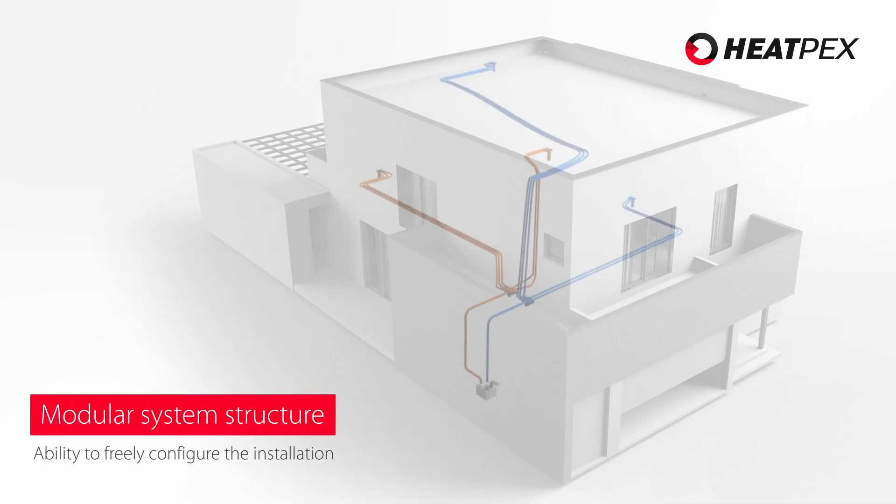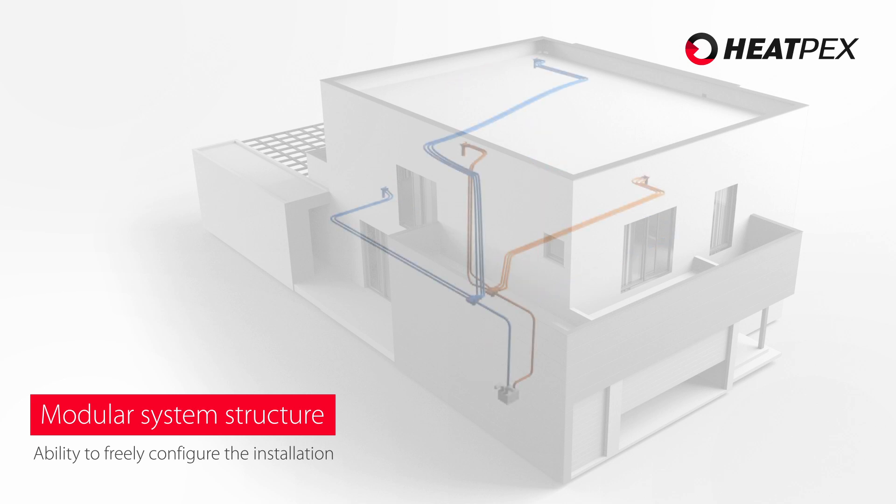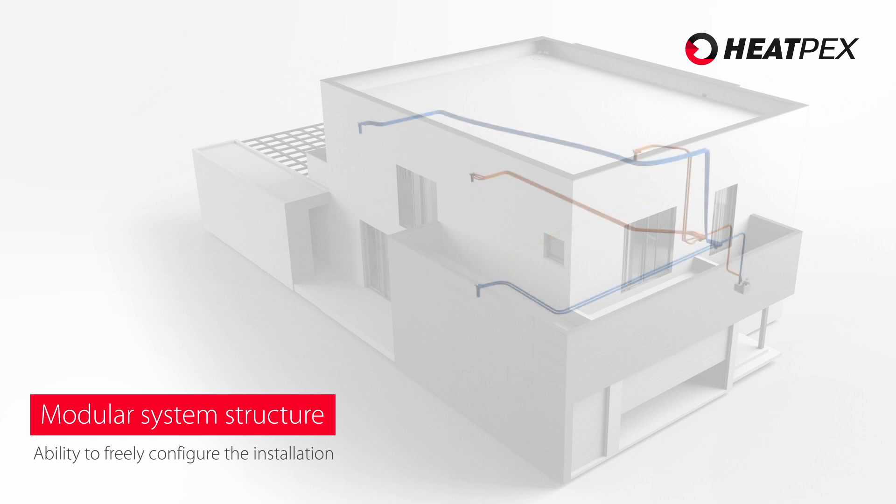The modular design of the system allows you the option to freely configure the installation to suit any building. This reduces the costs and the space needed for the installation and at the same time minimizes the number of unused parts.